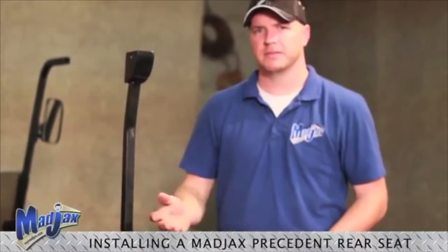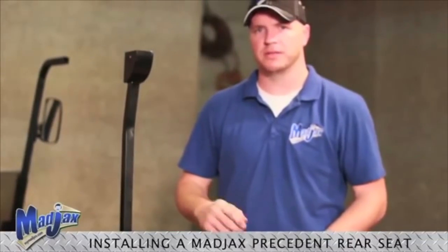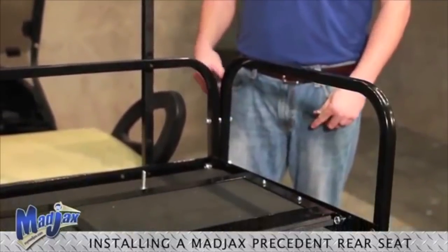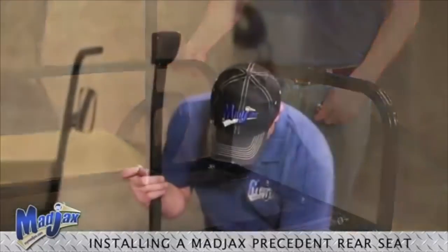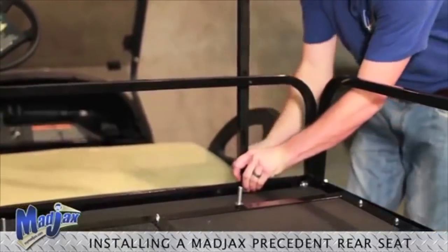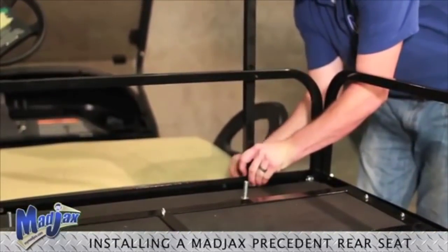Using the same steps that we installed our first armrest with, you can now install your second armrest and we can install our rear struts. Using hardware from pack three, hand tighten.